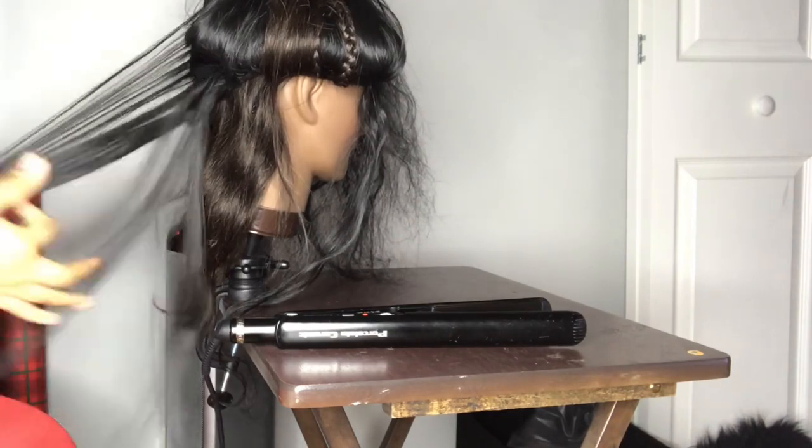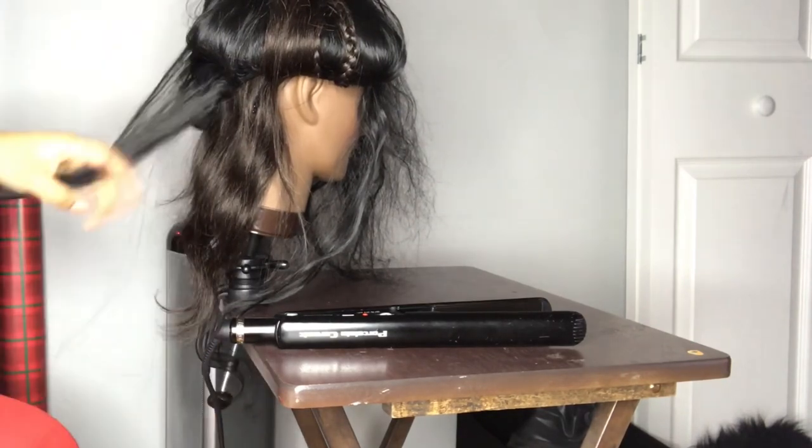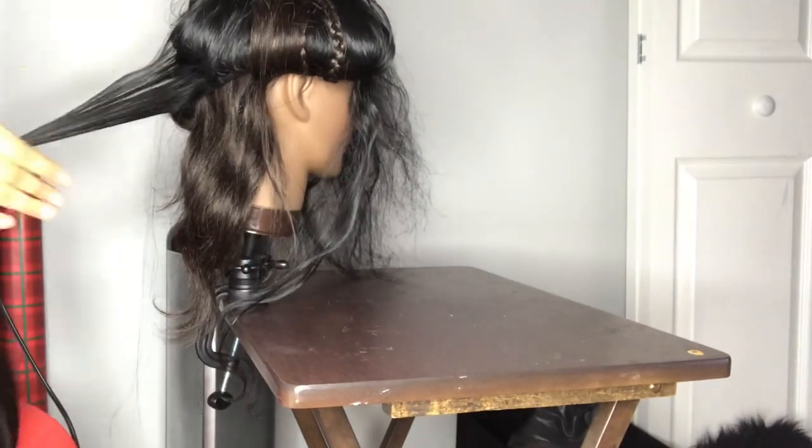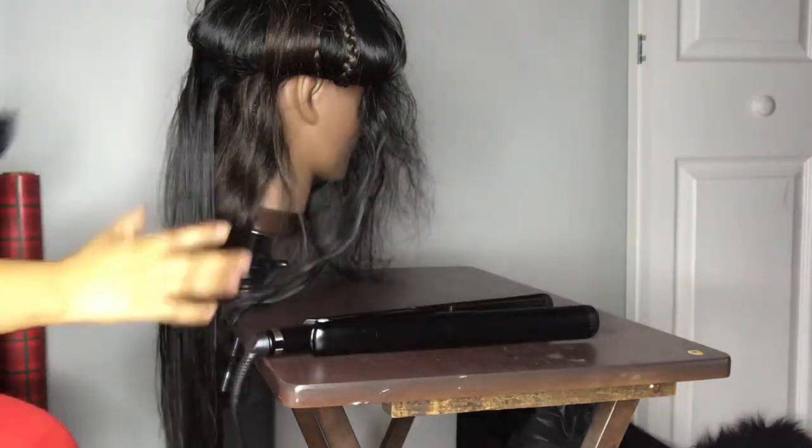Don't mind the brown hair that's sticking up as I flat iron — that is just the mannequin hair. I didn't feel like braiding the hair or putting a wig cap on it, so I just slapped the wig on there, so yeah.